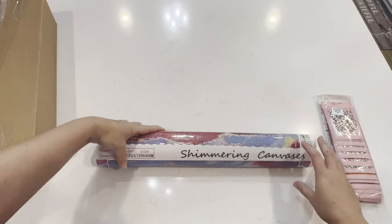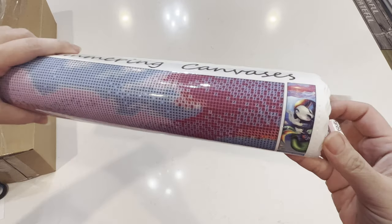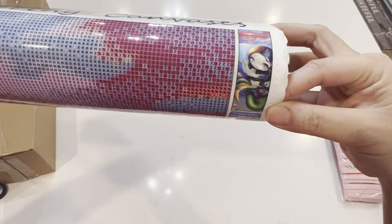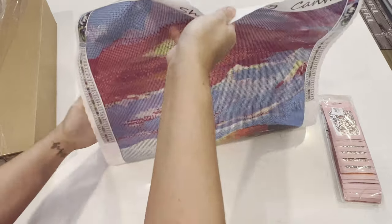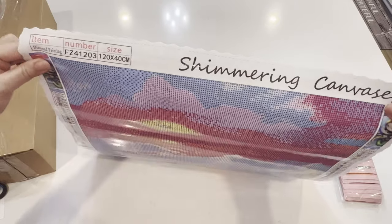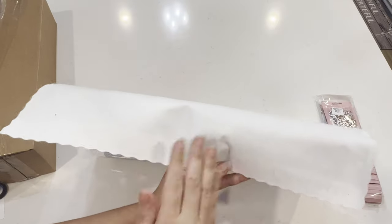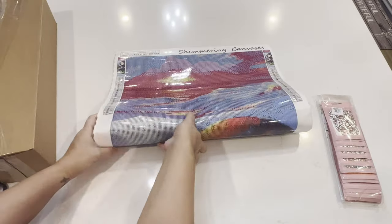This is going to be a long piece — Shimmering Canvases, it's a 120 by 40. Here's the original artwork: look at her, she's a beautiful mermaid and I love all the bright colors. It's long — it looks like a panel. I'm so stoked to get this done, though it'll probably take me forever because I can already see a lot of confetti. As for the canvas, I love it. It's got scalloped edges and a fabric material in the back — I think it kind of resembles Dreamer Designs, actually. Their canvases feel the same way.